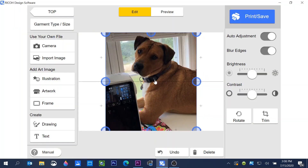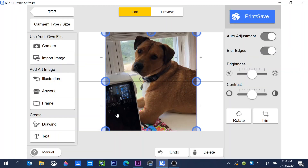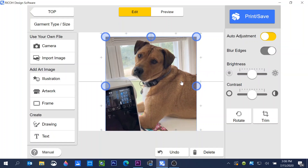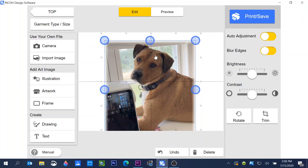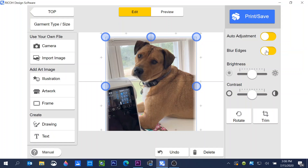This is a photo I took — this is my sewing buddy Montana, who sits with me while I sew. I want to put his photo on a tote bag. The image is brought in, and now I can edit it. Clicking auto adjust automatically lightens the photo. If you don't like that, just click it off to restore the original. I like what it does, so I'll leave auto adjust on. There's also a blur edges option, which softens the sharp lines around the photo.